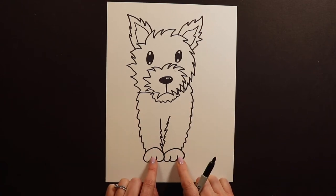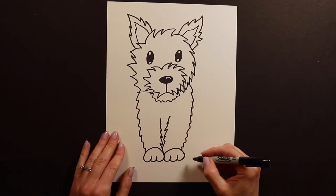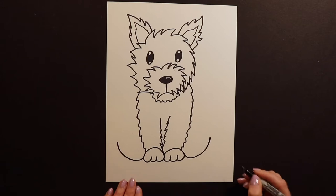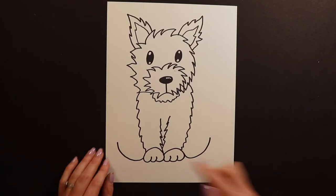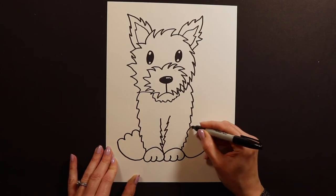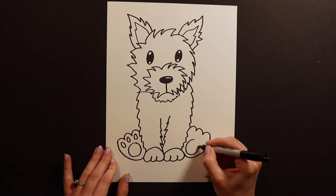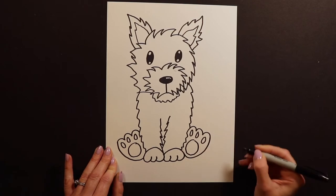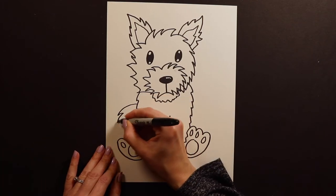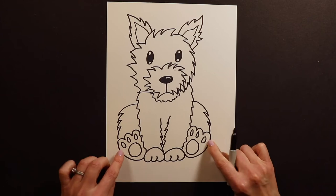After we have these front legs done, we need to get our back legs on. Our puppy's sitting down with his paws out. To do my back paws, I'm going to swoop around like this and swoop around like that — two curves. Then I go bump, bump, bump for the tops of the feet, and I put little puppy paw prints in there — a big circle and one, two, three toes. Then I've got to get the knees on there — the knees go from the body, fluffy, fluffy, fluffy, and connect to the paws.